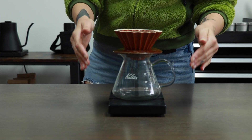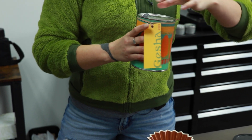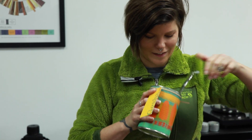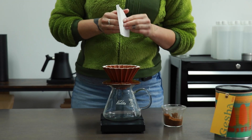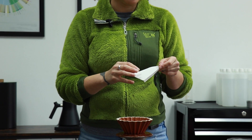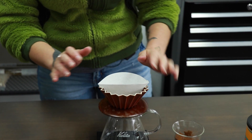We're going to get started with the origami. For this brew method, we're going to use a 1 to 16 ratio. We're going to use a pretty fine grind size because this brew method has only one large hole, so we have to restrict the flow using grind size. We're going to start by putting in our filter. You'll notice I've folded along the seam — that's standard with most cone brewing options, as filters need to be folded along that seam.